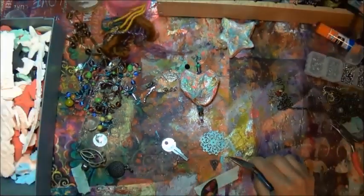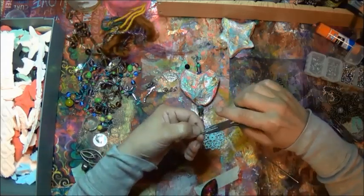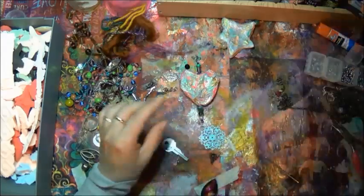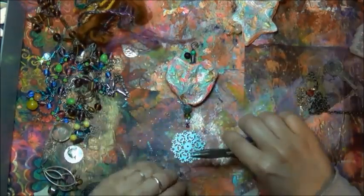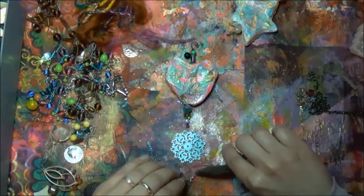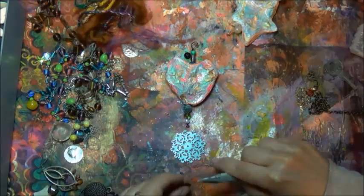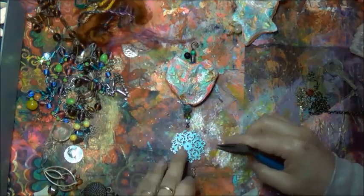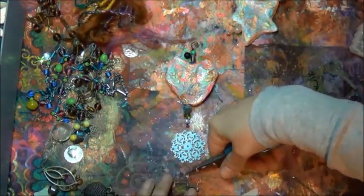Moving on to the heart. I could have stopped the video there but I did want to share all three of them since I made them all with you — except for the bird, which I did off camera because I wasn't sure I'd be able to form one. But it came out, so I just threw it in. Whatever shape comes to your mind, give it a go — you never know, just like the bird was quite a surprise for me.